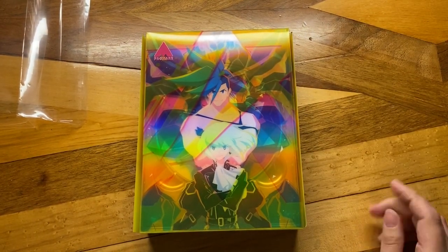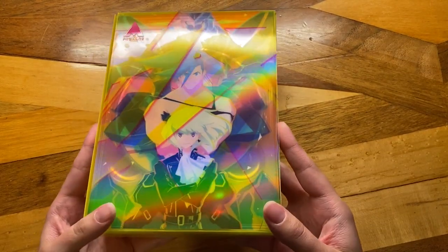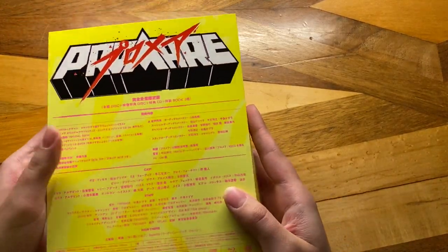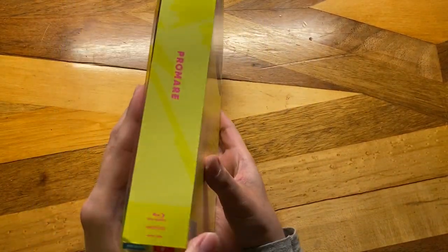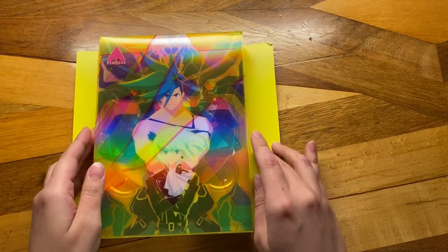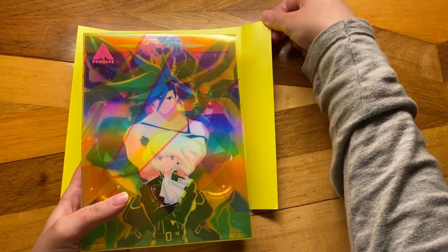I did see this movie twice in theaters when it came to Canada. You know when you watch a movie and it just makes you feel really good? Like, I love me some emotional stuff, but sometimes I just want a fun action-adventure story that, by the end, you just feel happy and good. That's what I wanted, and that's what I got with Promare. And I was ecstatic.